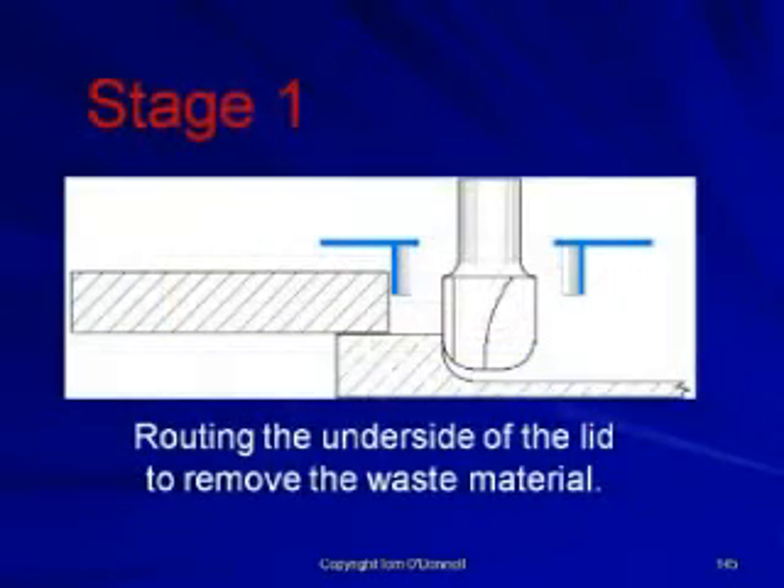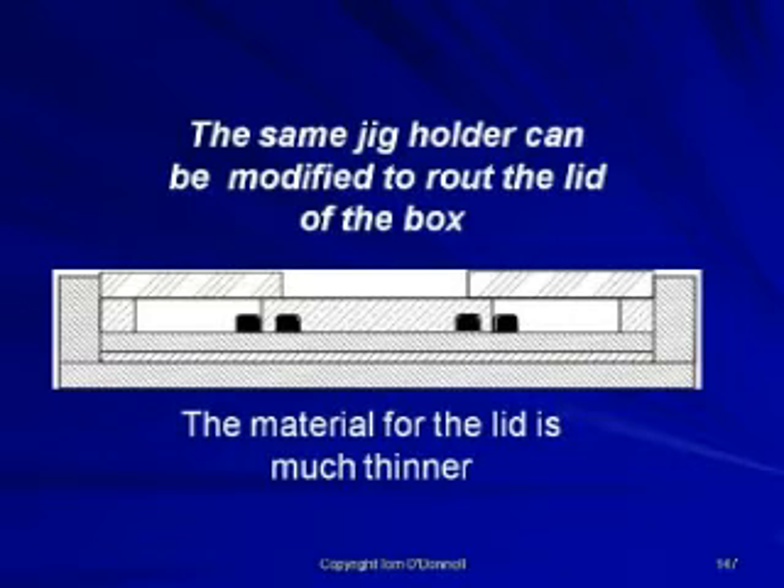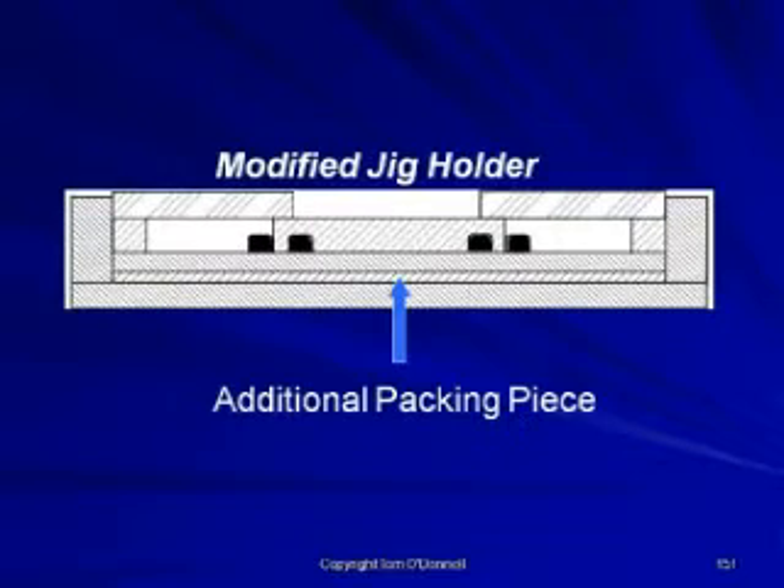The same jig holder can be modified to route the lid of the box. The material for the lid is much thinner, so packing pieces the same thickness as the lid are inserted to stabilize the template when in use. An additional packing piece is also added in the base of the jig holder to elevate the jig, ensuring that the template will clear the side of the jig holder.